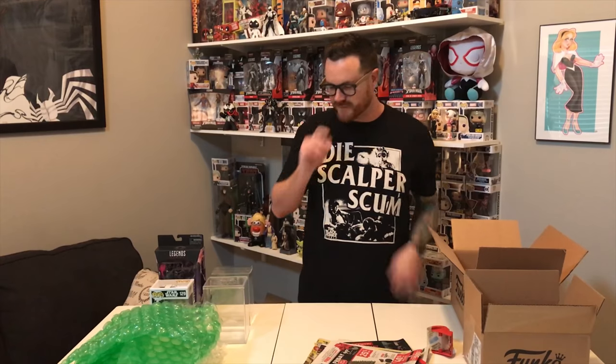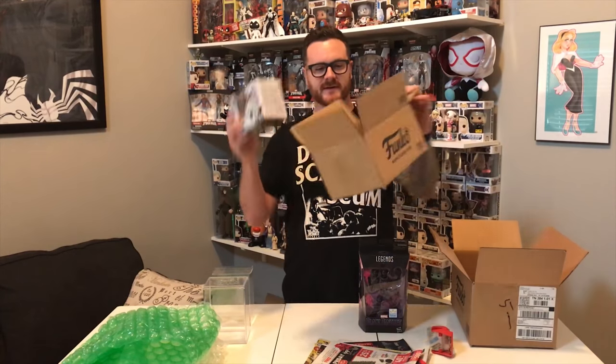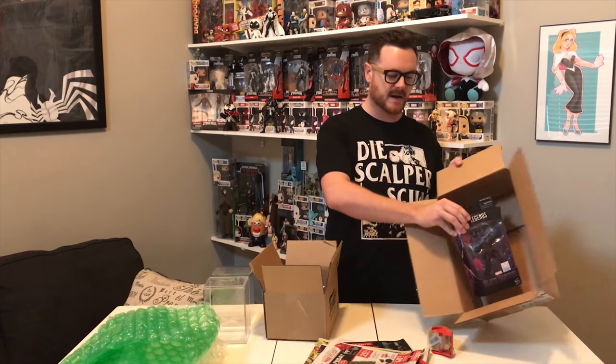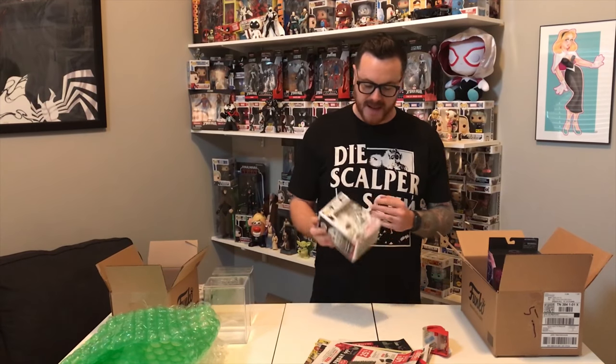We've got all these good things, so I'm going to show you how to package a few different types of toys — a Funko Pop, which everyone loves to collect these days, and a Marvel Legends figure. The first thing I always do is pick a box that makes sense for what you're shipping. A pop is gonna fit in this smaller box, and the Marvel Legends will fit in this larger box here.